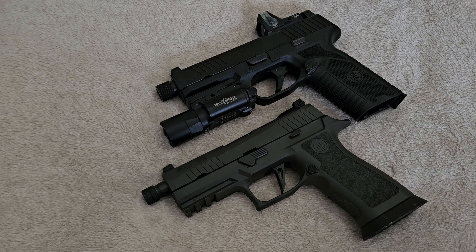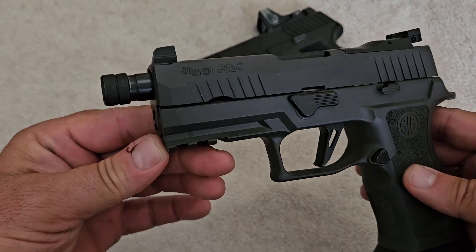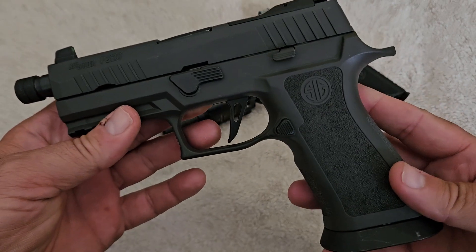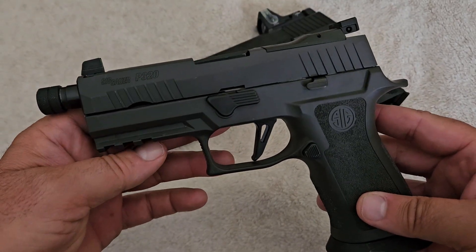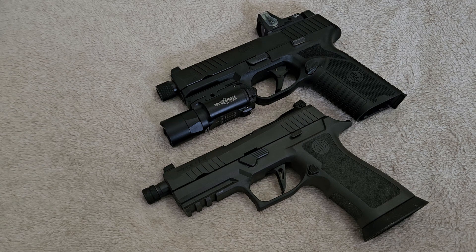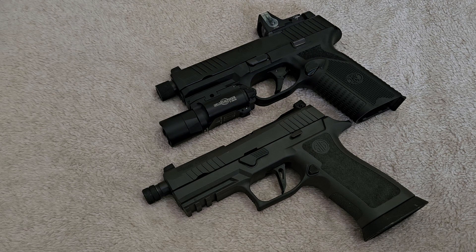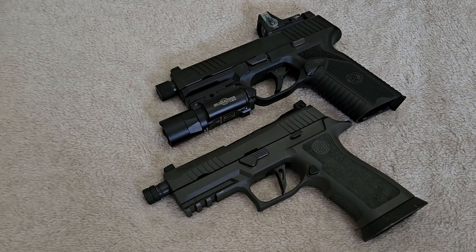Those same people buy a pistol with a threaded barrel, pay a $200 tax stamp to the government, wait however long it takes, and put a suppressor on it thinking they're James Bond. The problem is: a 9mm makes its energy with velocity. They are usually traveling around 1,100 to 1,200 feet per second. When you put a suppressor on a bullet moving supersonic — at that 1,100 to 1,200 fps — the suppressor does very little. You still have a sonic boom creating a crack, and you've wasted your money.